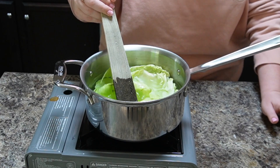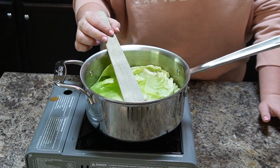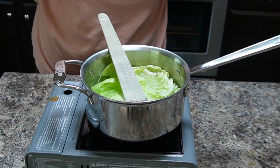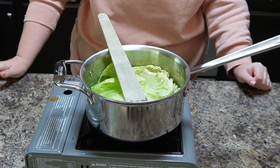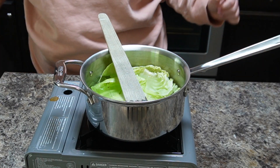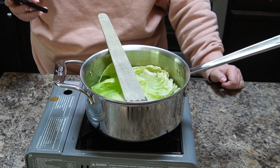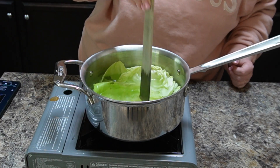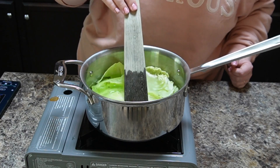You just want to let those simmer until they get soft and pliable — until they feel like you could handle them without them ripping while you're stuffing them. It is very boring to sit here and watch whole cabbage leaves boil, but cabbage rolls are a labor of love.